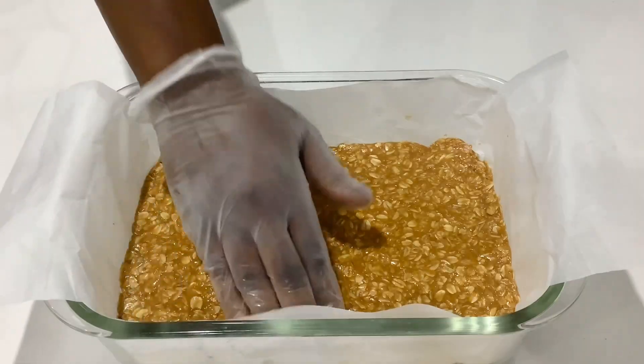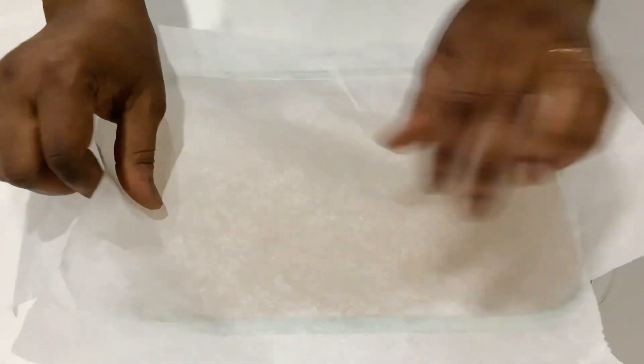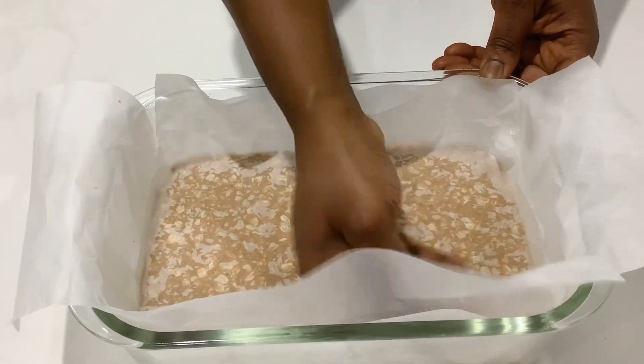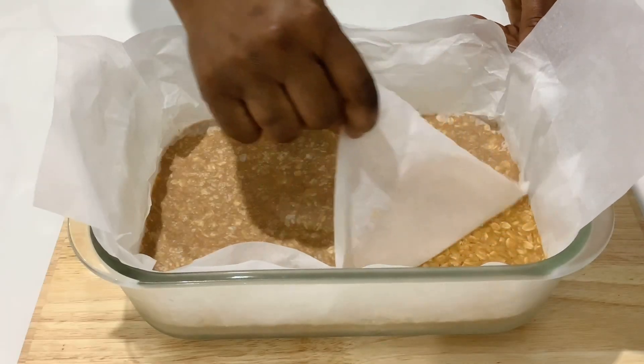You can go ahead and eat it like this, but to be able to cut them neatly, I'll cover it with baking paper and let it set in the fridge for about two hours. This is a perfect and healthy snack and you can have them at any time of the day.